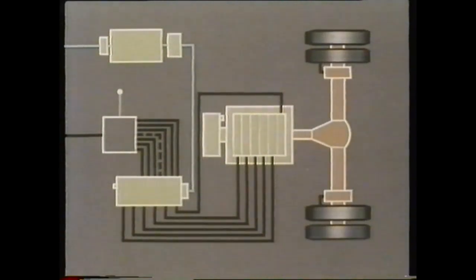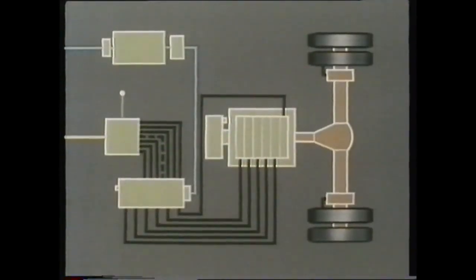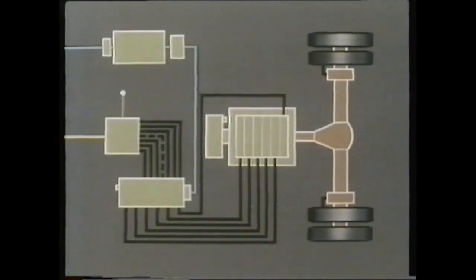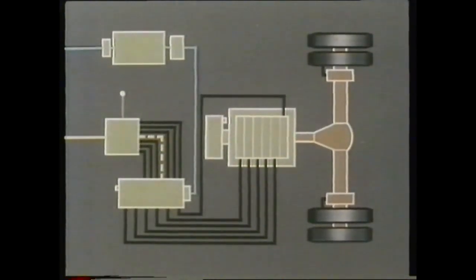An electrical supply is passed to this, the change speed unit. It's the change speed unit which, on manual selection of the appropriate gear, will send an electrical impulse to the electro-pneumatic unit, where a solenoid will come into operation to release air from the EP unit to the selected gear within the gearbox. For maintenance and fault diagnosis purposes, take particular note that a neutral wire runs from the change speed unit to the plug that takes the electrical impulse into the EP unit. In addition, on some models, there is an intermediate connection between the change speed unit and the EP unit.